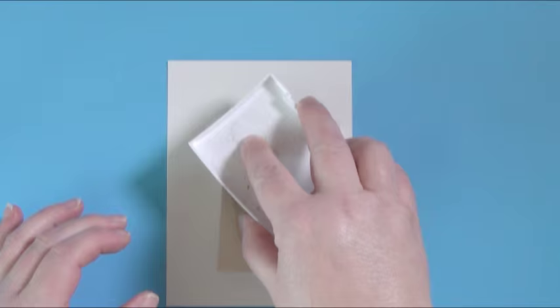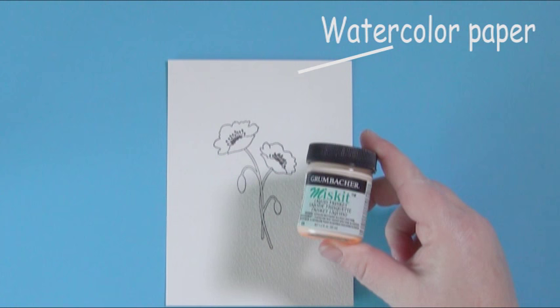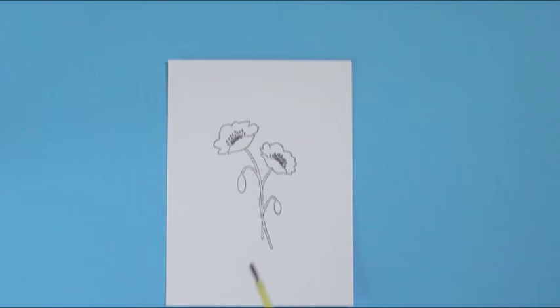I'm using my favorite stamping ink, which is VersaFine, because I'm going to be using water-based instead of alcohol-based products and it's perfect for that. The other thing I'm going to show you is my favorite masking material, which is Frisket. It's made by Grumbacher and it's my favorite.